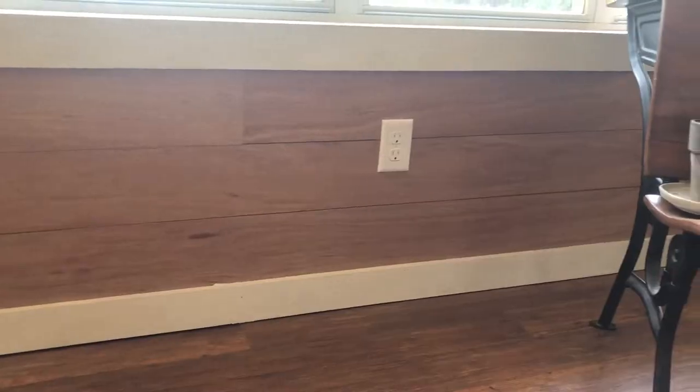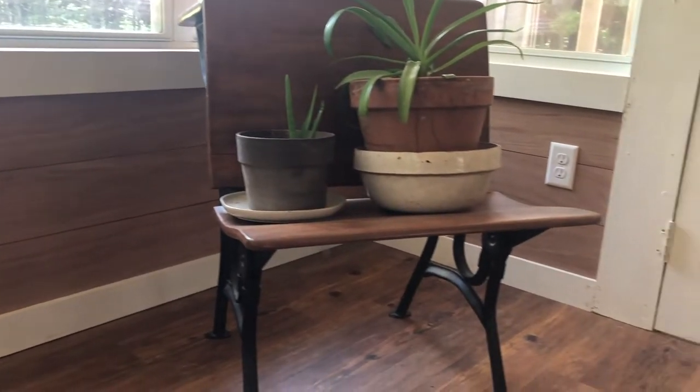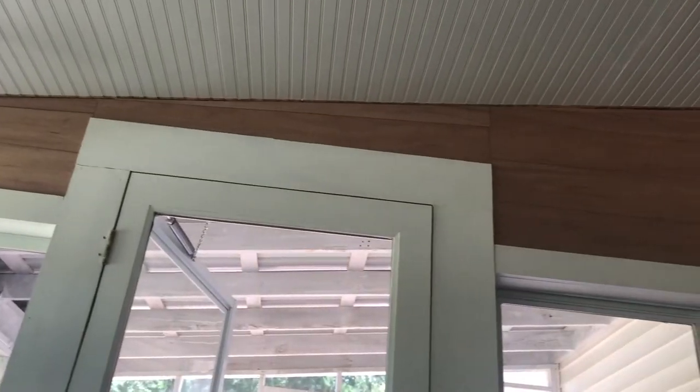The shiplap behind me is still its natural wood color. I did have every intention to paint it white when we first began this project, but once I saw it with our white trim, white baseboards, white beadboard ceiling, and doors, the wood just popped. I love the look of white and wood together, so for now we're leaving it in its natural state. It could end up being painted white in the near future, but right now I'm loving this look.